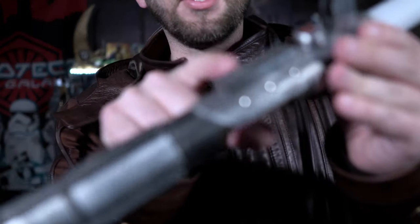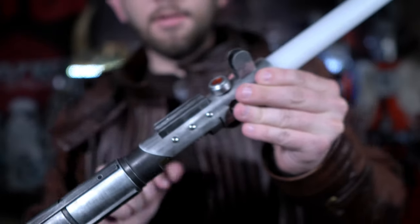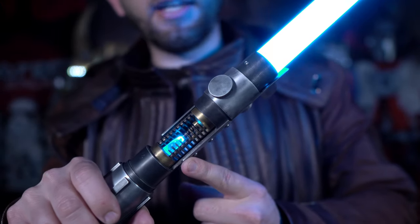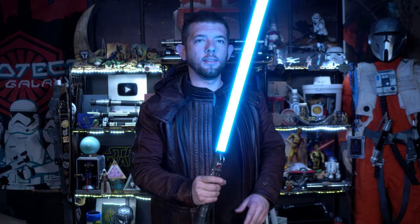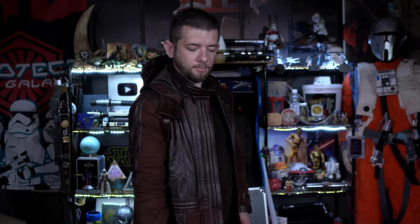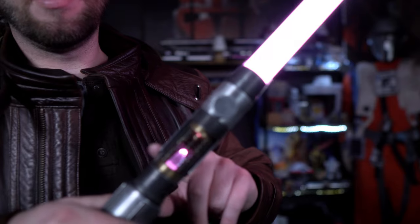To change your lightsaber fonts, you just press down on the secondary button. It's got Ventures on here. As you change the fonts, the crystal will change to match everything else, and it does the same thing with all the color cycle modes. To change colors while the saber is on, you point it downward, press the secondary button, and twist the hilt. No matter what color I change it to, the crystal will match — like that nice teal color right there.